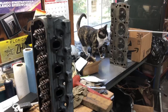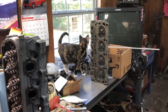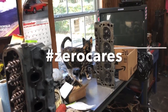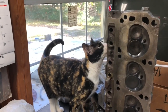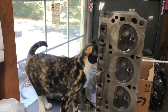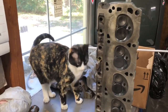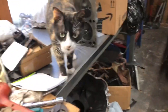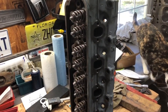We've got the second head assembled. Callie is examining the first head for quality control. Is it a pass, Cal? We got us a fresh cup of Mountain Dew though - that's got to count for something. We've got the second head done. Let's give it a tap with a mallet and we'll be ready to roll with that.